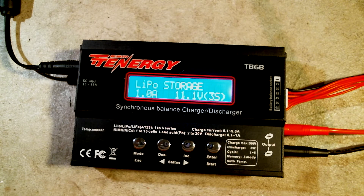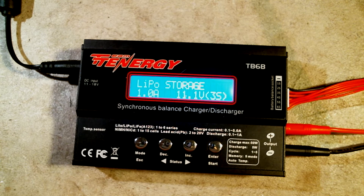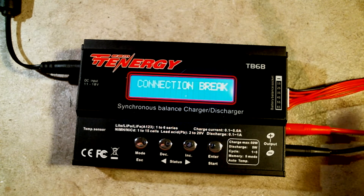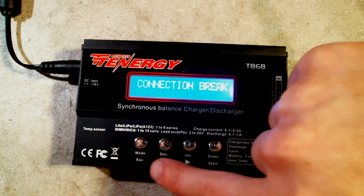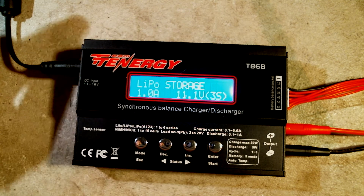Now we'll demonstrate what happens if you attempt to charge a battery that is not connected. Disconnect the balance connector and disconnect the battery. Then attempt to charge by holding down the Enter key — the charger will perform its check and display 'output connection break,' and it will repeatedly beep. Press the Escape button to cancel this error.